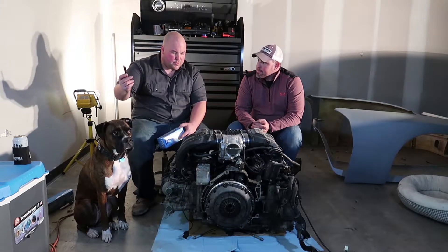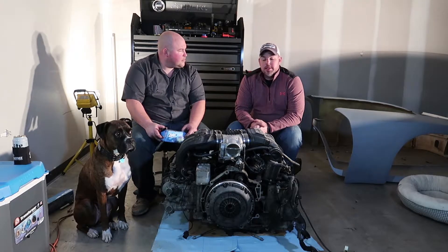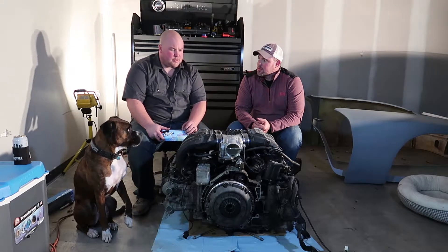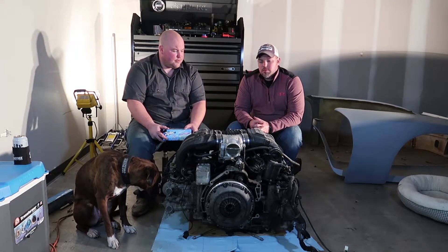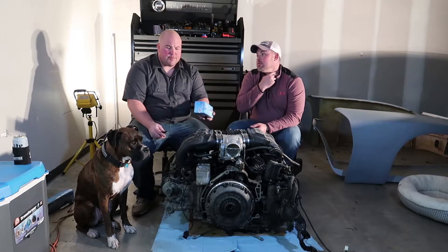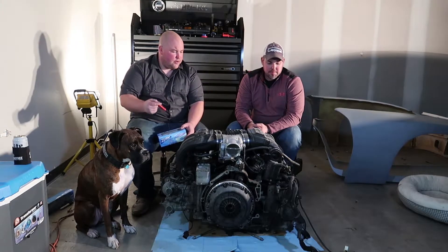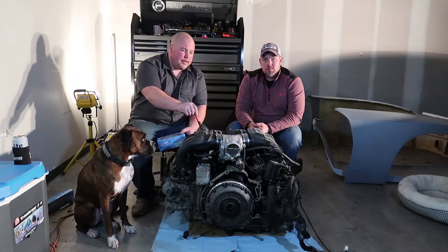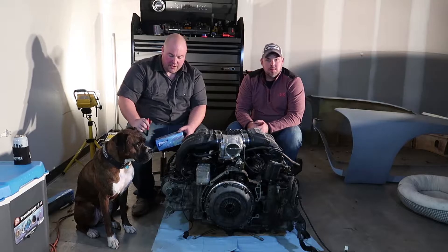So we don't know what we're doing, but that's usually the case — par for the course. I've torn down a few engines, but I've never torn down a flat-6, a flat anything. We know how to get this out, we know how to put that in. We can take the plenum off. We can also take that clutch and flywheel off because we put that on. We're going to focus today on getting the intake and the upper half of the motor taken off.